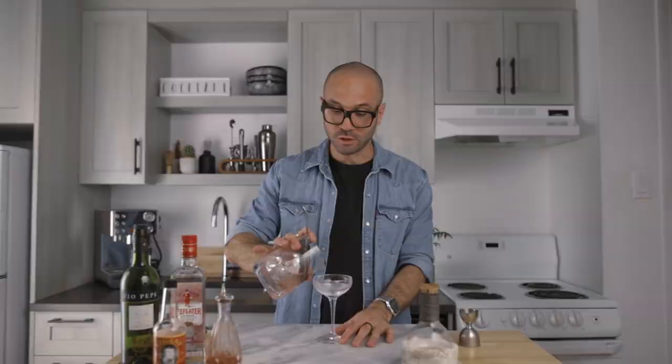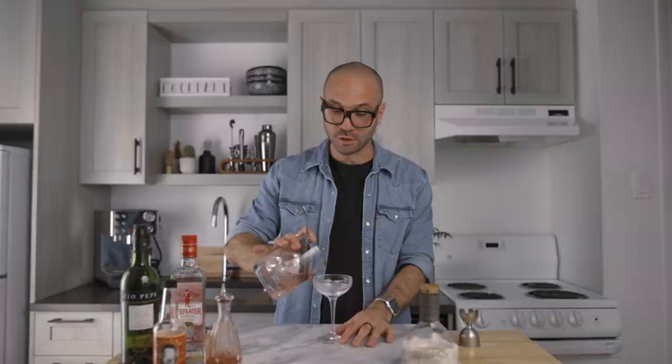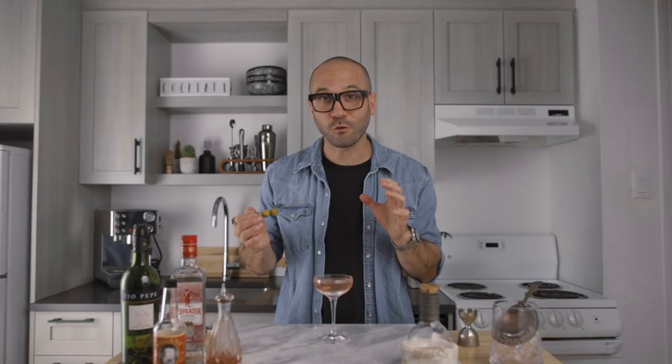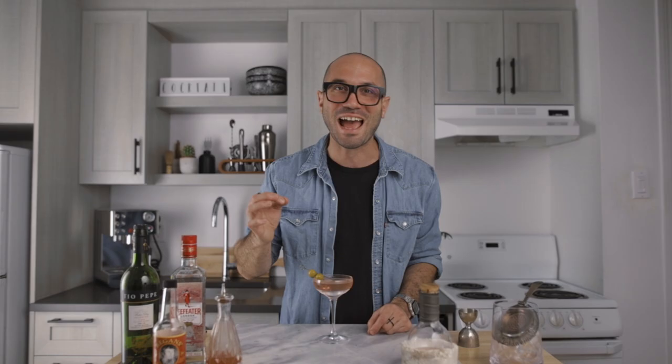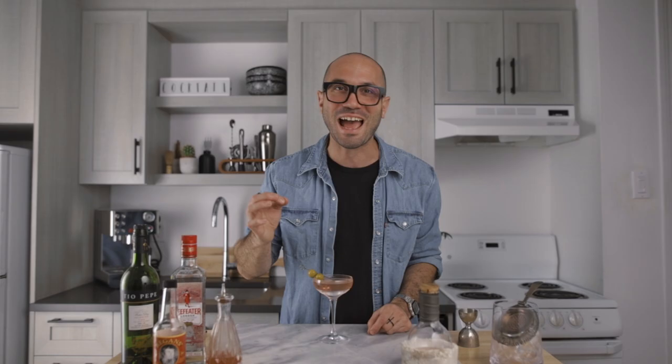We can now fine strain it into our favorite chilled cocktail coupe. For the garnish — you're at home so there won't be any extra charge — you can use as many olives as you want. I'm using two. And there you go guys, this is it! This is how I make my next level Dirty Martini. Let's give this one a try.